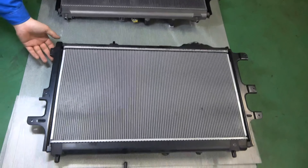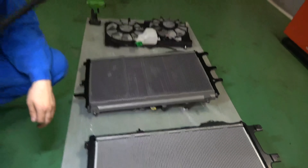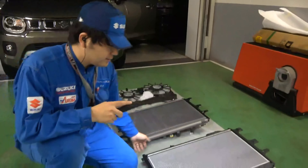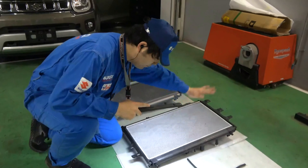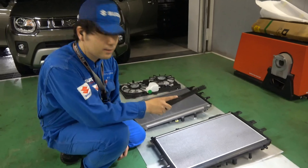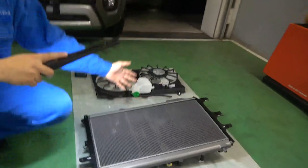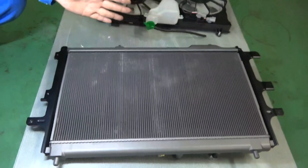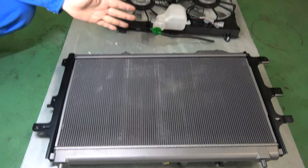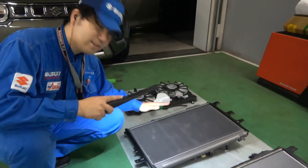こちらが取り外したラジエーターです。皆さんもご存知のように、冷却水を冷やすためのものです。クーラントが中に入っていて、前から走行風が当たることによって冷えるという仕組みです。なぜラジエーターが2つあるのかといいますと、走行風を当てることによって冷やすという機能は同じです。